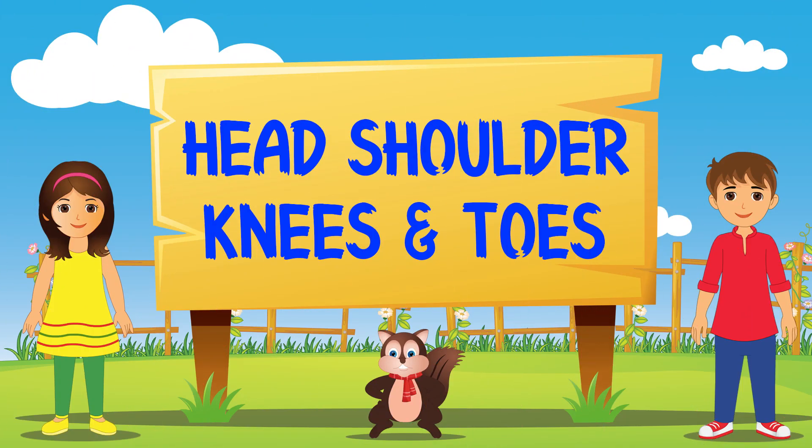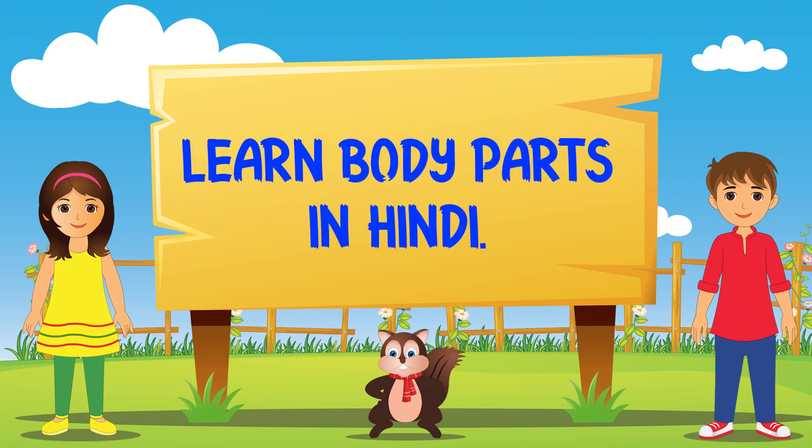Head, Shoulder, Knees and Toes. Learn body parts in Hindi with Maya, Neel and Chintu.